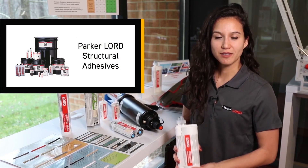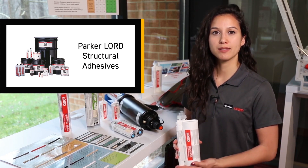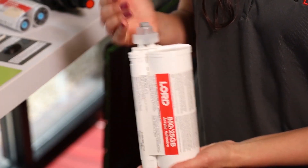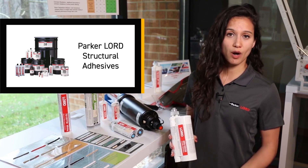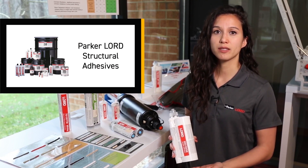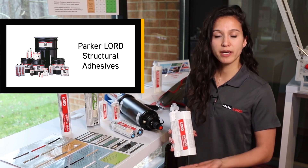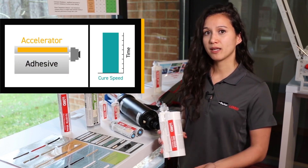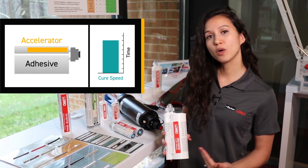With the exception of our single component seam sealers, all of our structural adhesives are two parts, meaning they come with an adhesive side as well as an accelerator side. In order for the adhesive to cure or to harden, the two sides must react with one another to form a chemical reaction. Two-part adhesives allow us to manipulate important characteristics such as cure speed, meaning we can manipulate whether the reaction is slow or if it's fast.